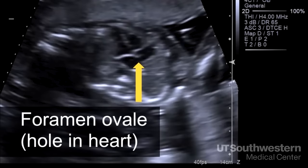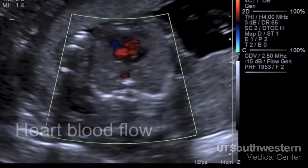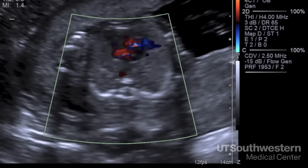There's a hole here between the right and left sides of the heart. It allows oxygenated blood to take a shortcut from the right side of the heart to the left side and bypass the lungs, since oxygen is being provided through the umbilical cord. That hole will close after a baby is born. These colors represent blood flow in the heart and help us see that both sides have developed normally and are being filled with blood.